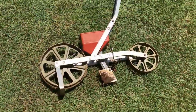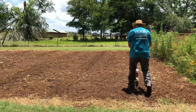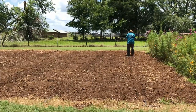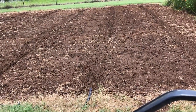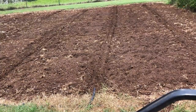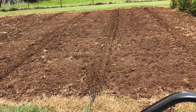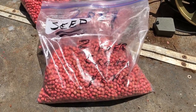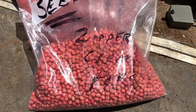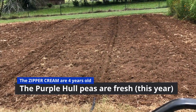I planted with an Earthway seeder — I've had it for probably 25 to 30 years, just a real helpful tool. Hoss sells a nice seeder too, but I use this one. I just pushed it through there like you'd push a plow and it drops the seeds in. It has a depth gauge — I set it at one inch, which is about right for peas. The problem is the peas I used are about four years old, 2017 peas, so I'm hoping they'll all germinate. I think I planted some last year and they germinated well.